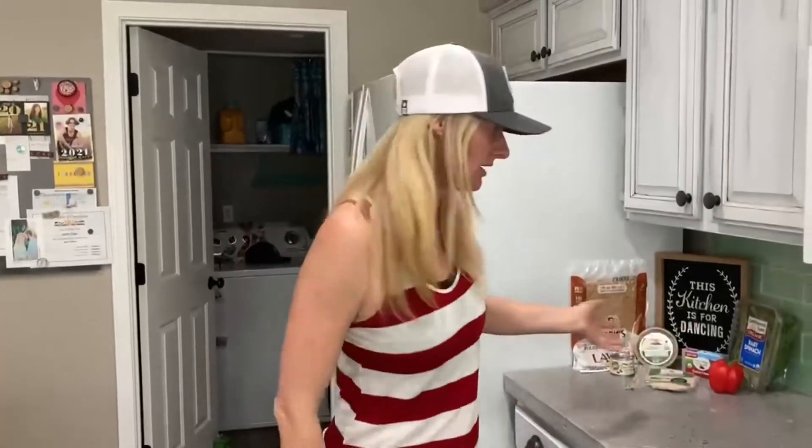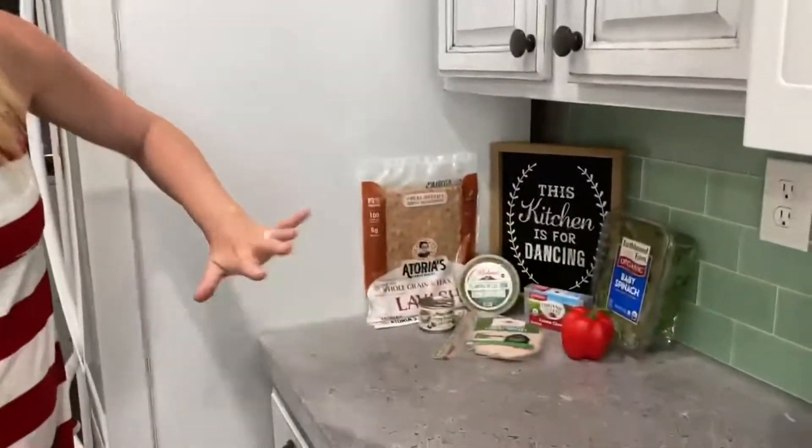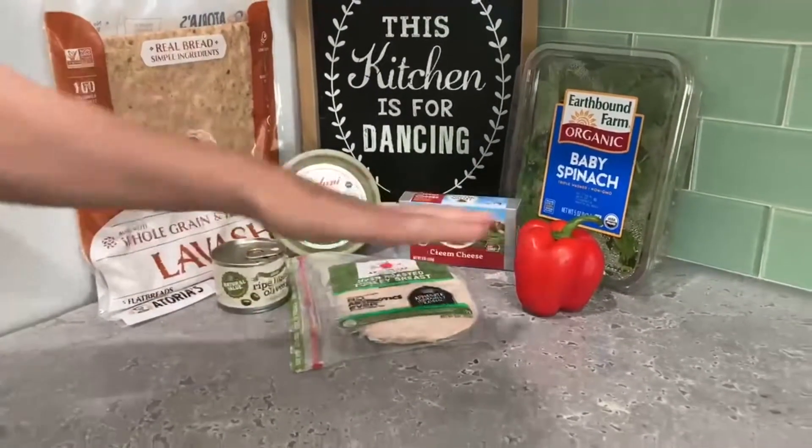I'm going to make something similar to an Aram sandwich or a roll-up — I'll call it a turkey roll. I'm going to use lavash bread and mix pesto with some cream cheese as the base, then throw on some turkey, peppers, olives, and spinach, roll it up, cut it up, and voila — lunch.